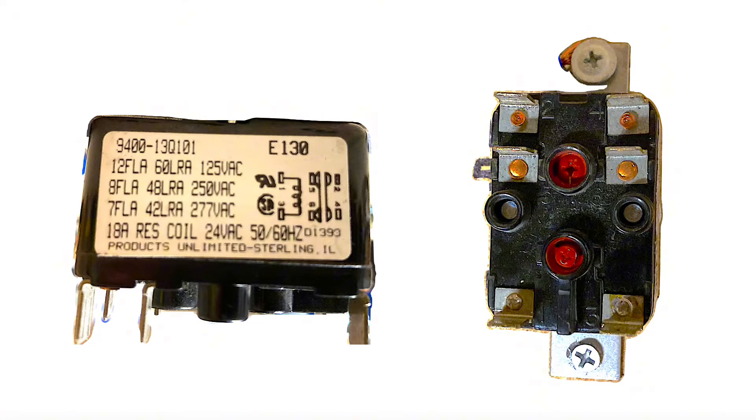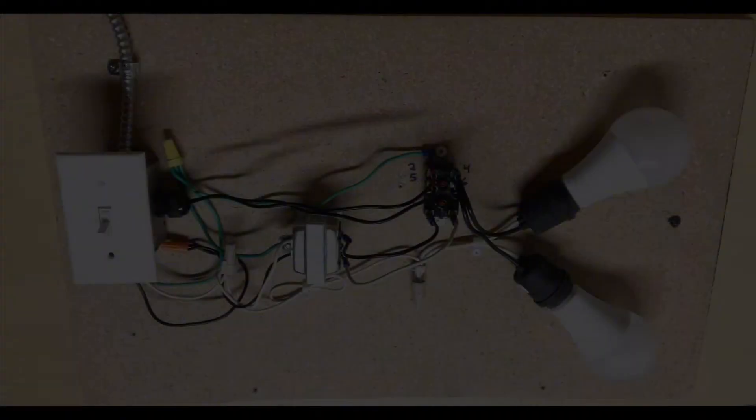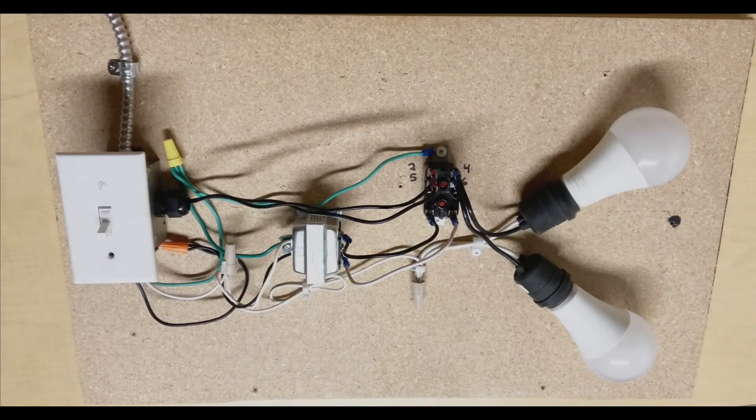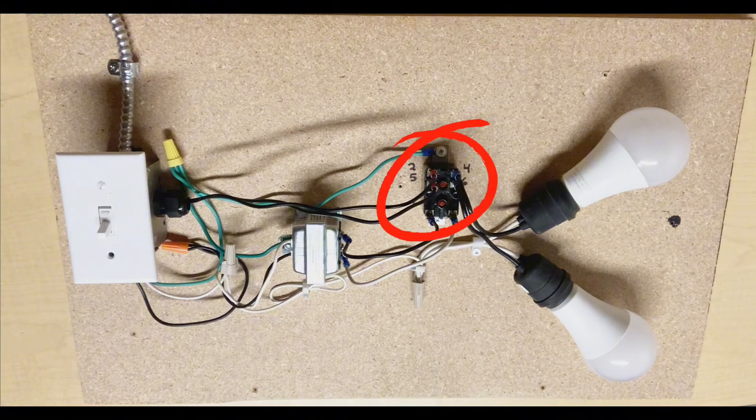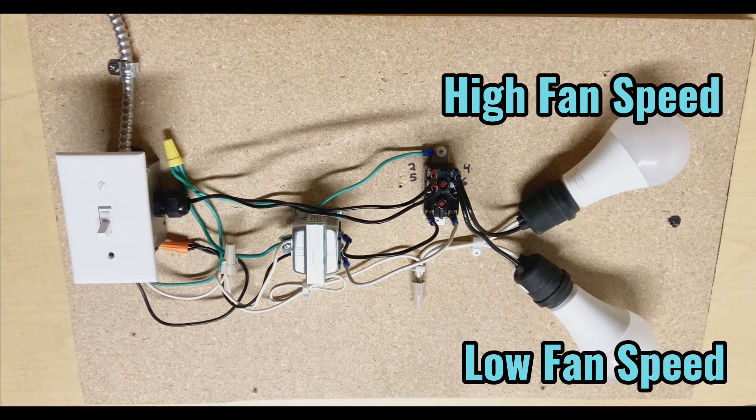You'll find these relays on HVAC equipment such as air handlers, furnaces, or fan coil units. These fan relays use low voltage — in this case 24 volts from a thermostat or controller — to switch high voltage, in this case 120 volts. For example, if you have a fan blower motor that you want to switch from low speed to high speed, these can do that. I'll show you how it works on this demonstration board today.